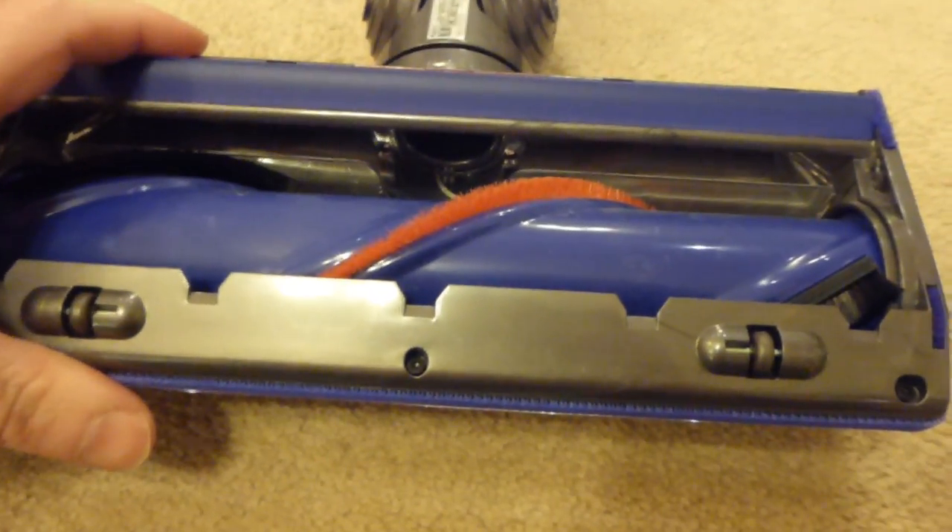On the V7 it's a 35 watt floor head — same design but less powerful. They made a compromise on the V7 to make it run longer with the same size battery as the V6.